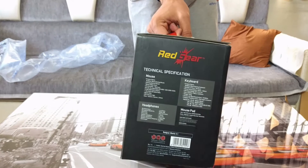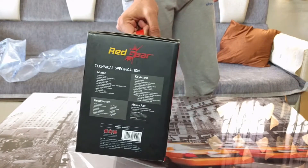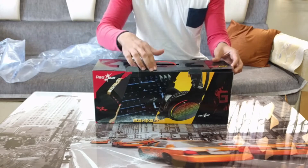So let's quickly get into the unboxing. As you can see, it's a combo pack for about 2500 rupees, so I'm really excited to see what's inside and what kind of quality this company Red Gear offers us.